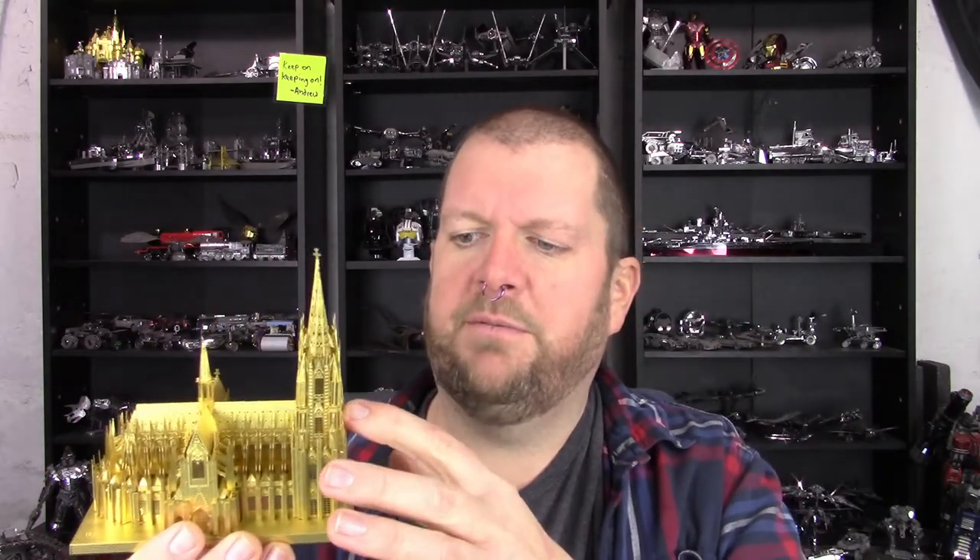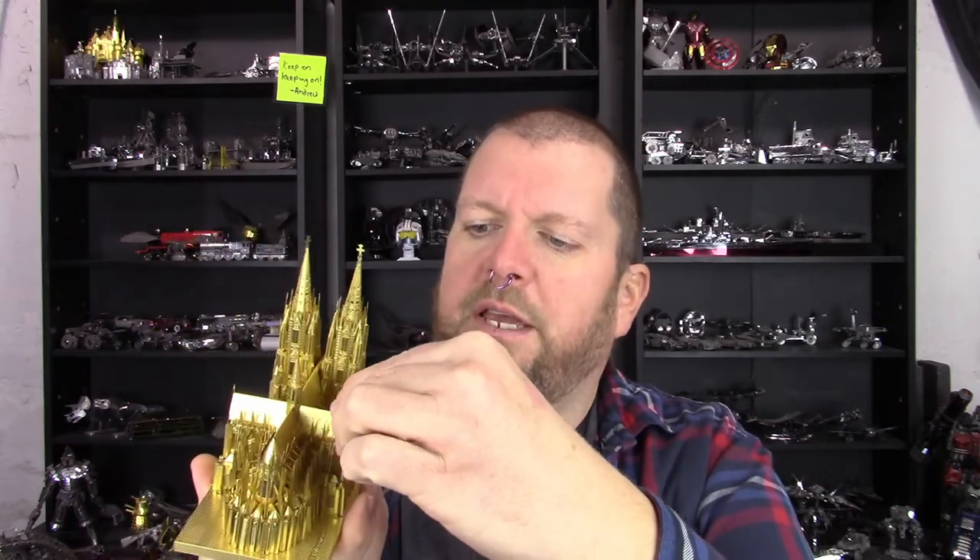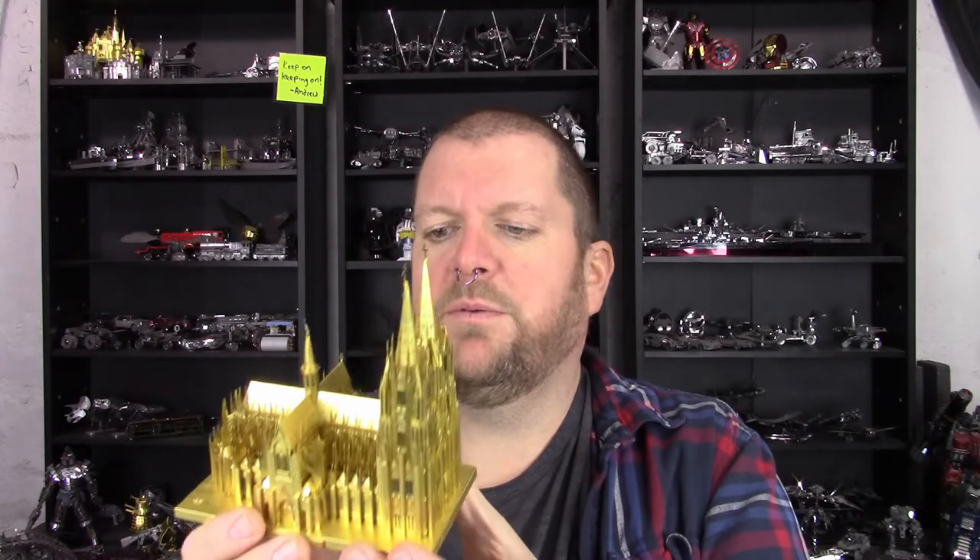This ended up being a viewer-requested model from some time ago. Unfortunately it took me a while to get to it — I finally got it done. I started it right before Christmas, took some time off, and finally got back to it after New Year's, and here it is. This is one of those things where I'm thankful for somebody recommending a model I may not have otherwise done, because this was a fantastic build — a lot of fun and I'm just thrilled to have it in my collection. It's going to take up a good amount of shelf room, but don't we all deal with that problem when we're really into these builds.